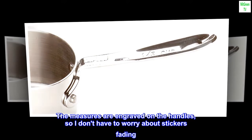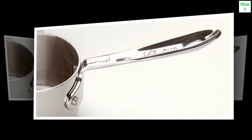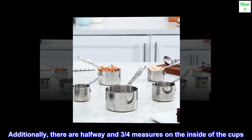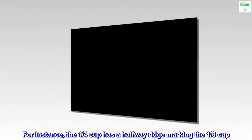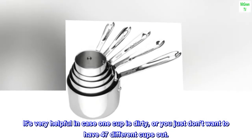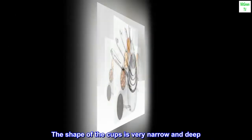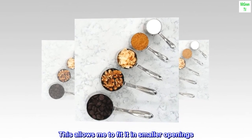The measures are engraved on the handles, so I don't have to worry about stickers fading. Additionally, there are halfway and three-quarters measures on the inside of the cups. For instance, the one-quarter cup has a halfway ridge marking the one-eighth cup. It's very helpful in case one cup is dirty, or you just don't want to have 47 different cups out. The shape of the cups is very narrow and deep, which allows me to fit it in smaller openings.